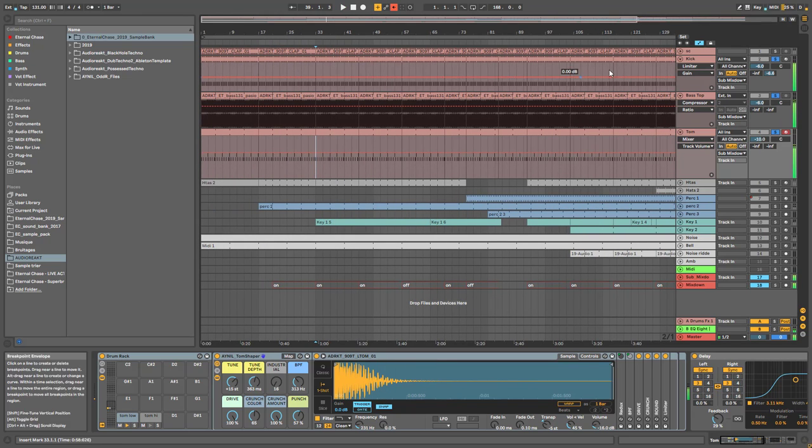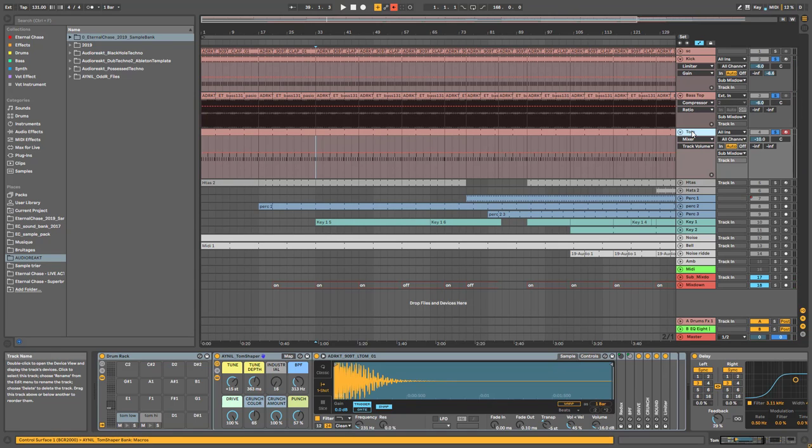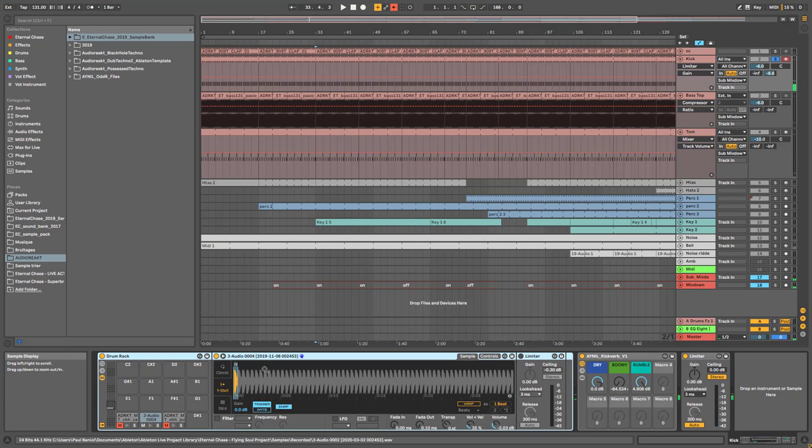The kick groove is a mix of a rumble kick, a bass top, and a Tom. The kick itself is basically a kick that I resample. What I usually do when starting a track is layer different kicks, process them, and resample them in Ableton. I don't have the original here, but if you want to find out more, next Sunday's video is about how to create kicks from scratch — including this resampling and layering technique.